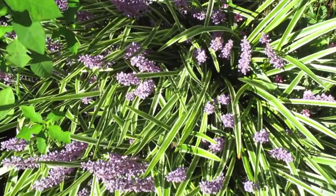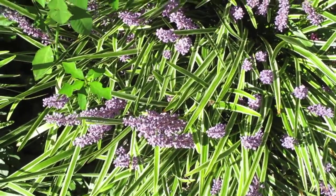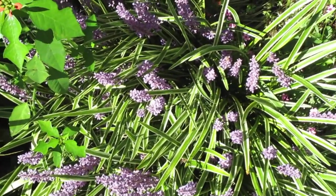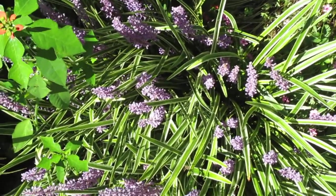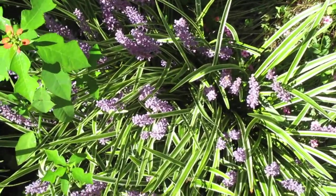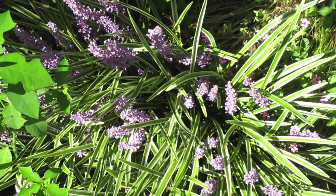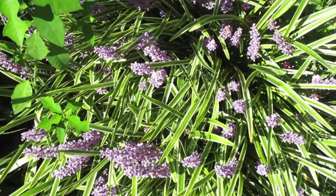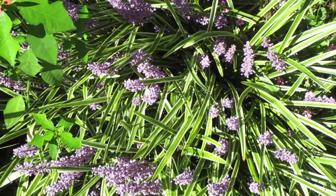I started out with one big clump, about half this size, and divided it — a clump that was given to me. I took just a regular sharp steak knife and divided it up into about 12 to 14 pieces.